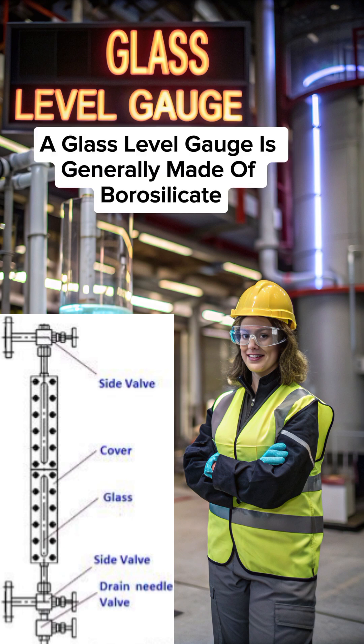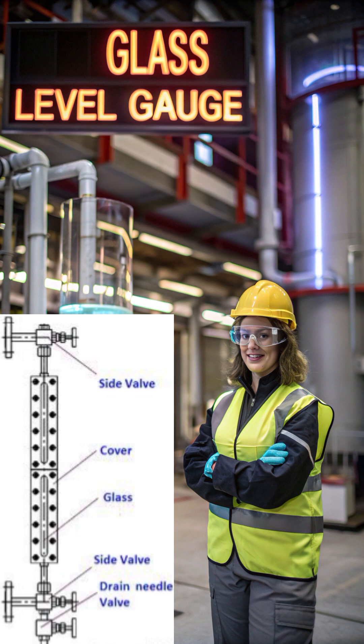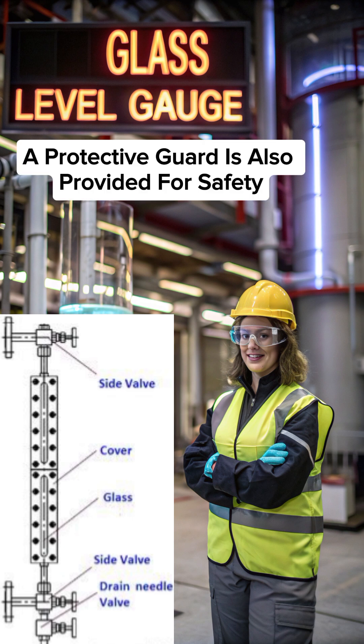A glass level gauge is generally made of borosilicate glass fitted in a strong metal body. It has isolation valves at the top and bottom to connect with the vessel and a drain valve for cleaning or maintenance. A protective guard is also provided for safety.